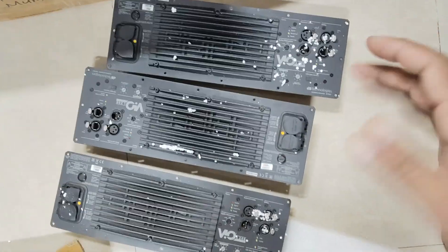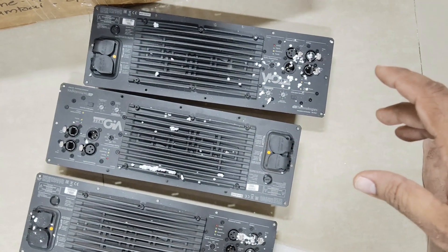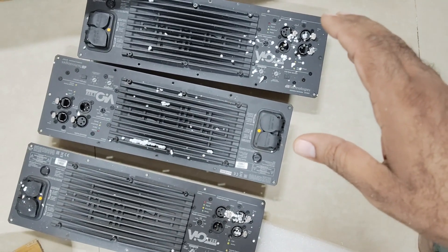Let's check what is the issue in this one by one. Just keep watching my video till the end, guys. We will put power on and check what is the status.